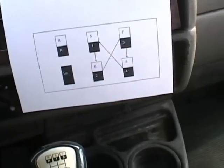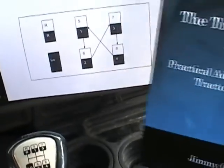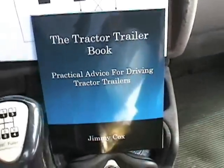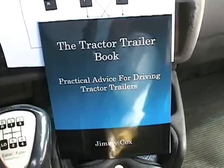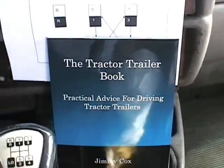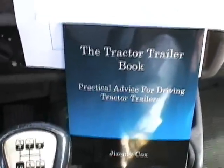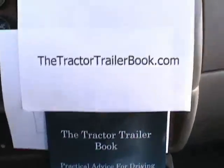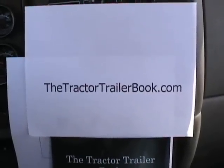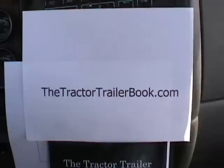Now you know where the gears are. The next thing you need to know is when to shift the gears. There's more about that in a book that I wrote called the Tractor Trailer Book. I've got a website of the same name — it's a fairly new website, so it's way down the list in search engine results. The only way to find it for sure is to type it in with no spaces: TractorTrailerBook.com. Next time we'll take this out on the road and give you an idea how much time to spend in each gear.